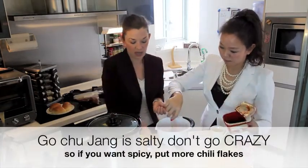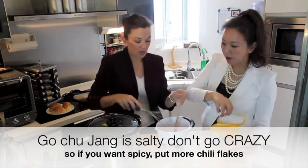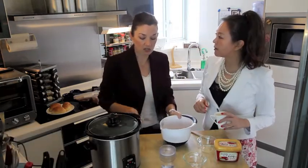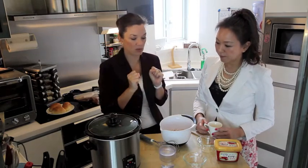It's also to taste, so if you like it spicy you can put a little bit more in. We put a lot of the red pepper flakes in there already. Oh, it smells so vinegary — yeah, it's good. It really helps absorb into the pork.